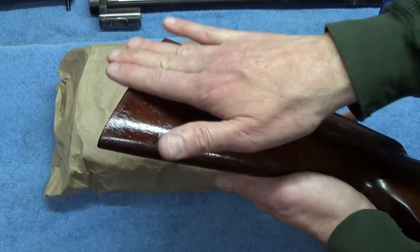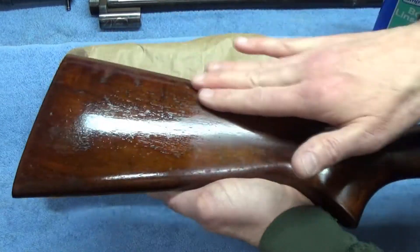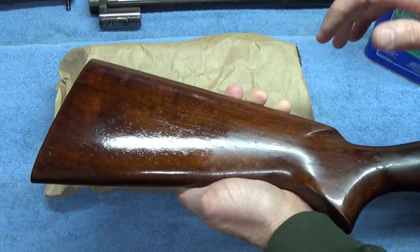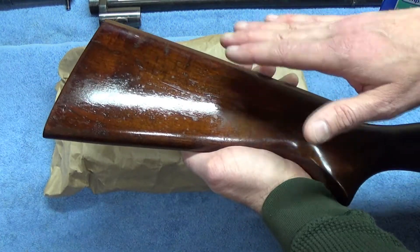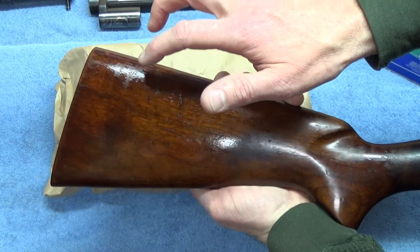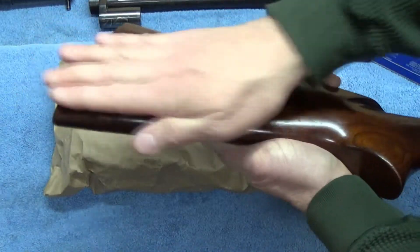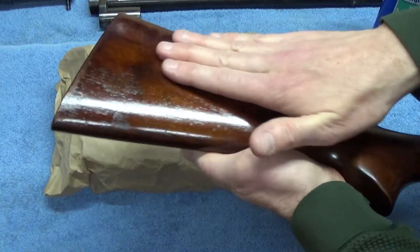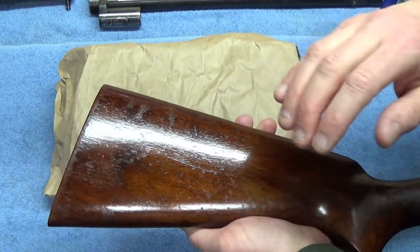I'm taking special care to rub into those open grains that don't have finish on top of them. I'm figuring it's going to take at least seven, maybe ten coats to get this where I want it. What I don't want is a thick buildup of linseed oil where there is shellac or finish — I want it to soak into these open spots and cracks and down into the wood. I've already seen a change in the grain just after two coats.